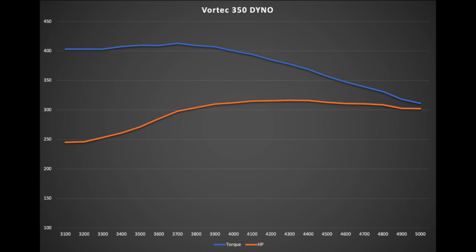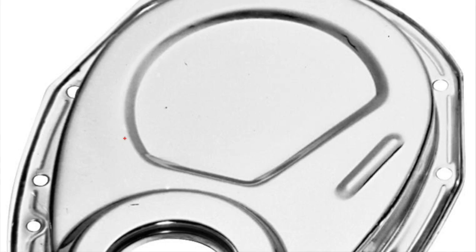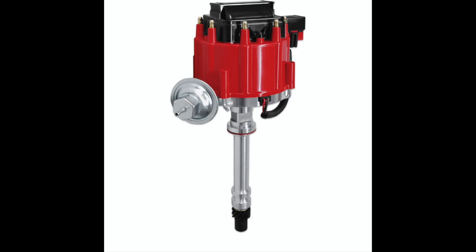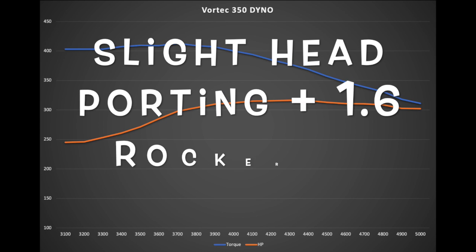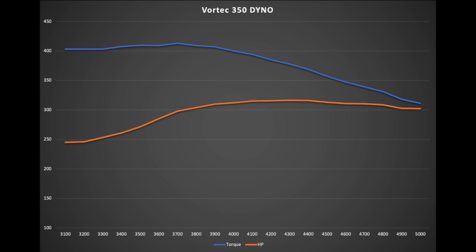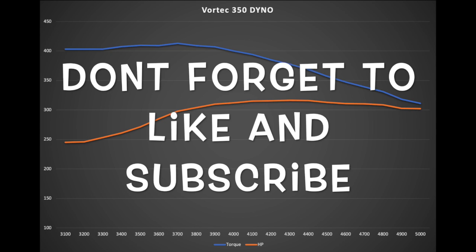It's just a nice torquey combination. Basically just taking a Vortec L31 crate motor, adding your cam, timing chain, timing cover, Vortec-style carbureted intake, and an HEI distributor. We ended up putting fuel injection on it and the customer is super happy. He said it's night and day difference, especially from what a C3 Corvette would have come with — this was a 1980 Corvette, so they didn't have a lot of horsepower. This is a huge upgrade while maintaining great drivability and decent fuel mileage.